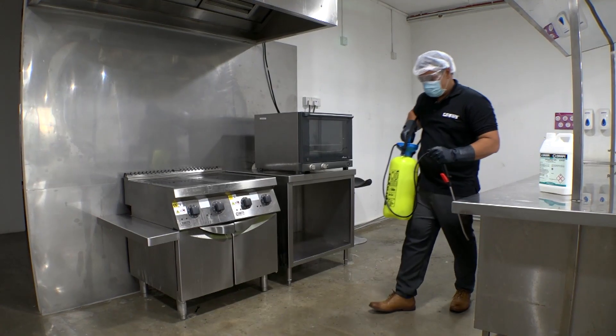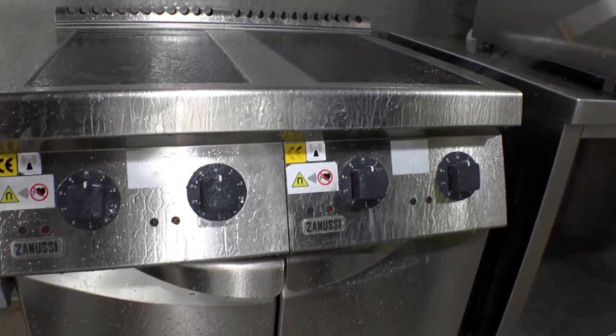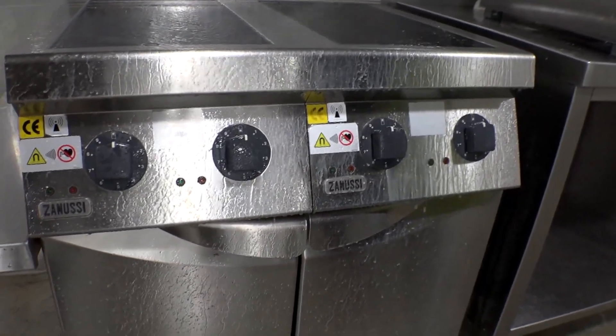Fill the pressure sprayer with ErgoSpray SR Plus, and spray on surfaces and equipment which may come into contact with foodstuffs.